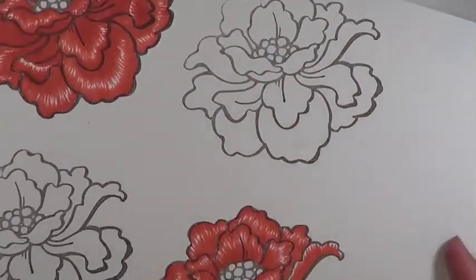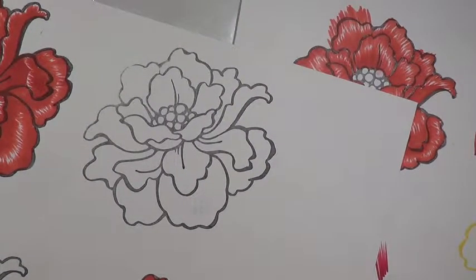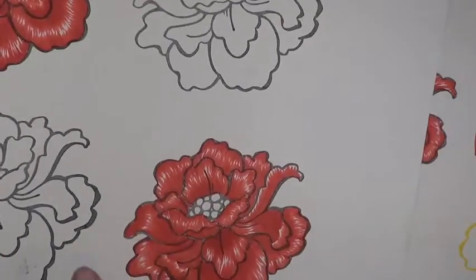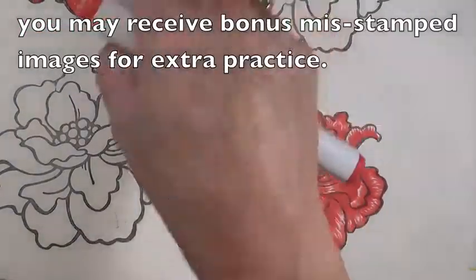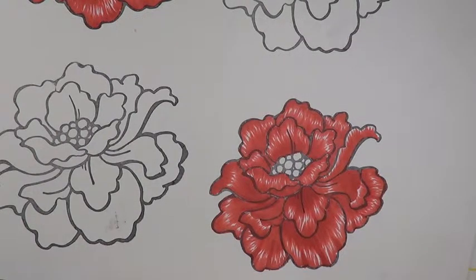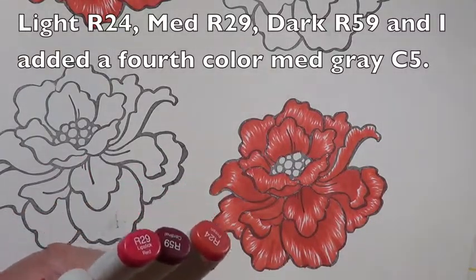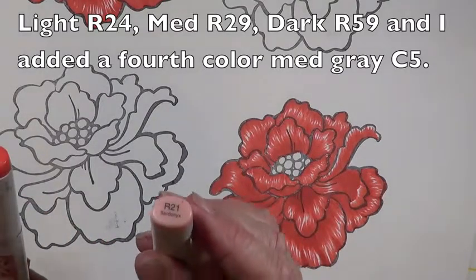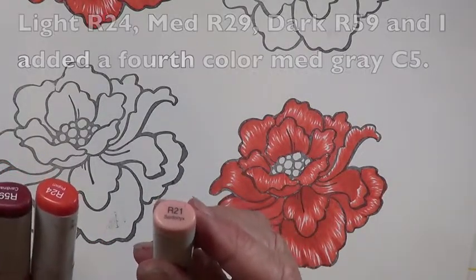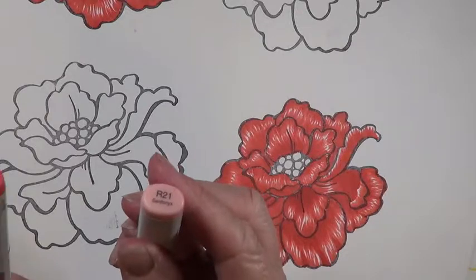I'm going to speed through a lot of this, otherwise we're going to be here for several hours trying to get a whole flower finished. I'm only going to use a portion of this flower, so it doesn't really matter that it has a boo-boo on it. I'm going to go ahead and use my lightest color. What I've decided to use is an R24, an R29, and an R59. I also have a blender on hand and an R21 in case I need something for blending or lightening.